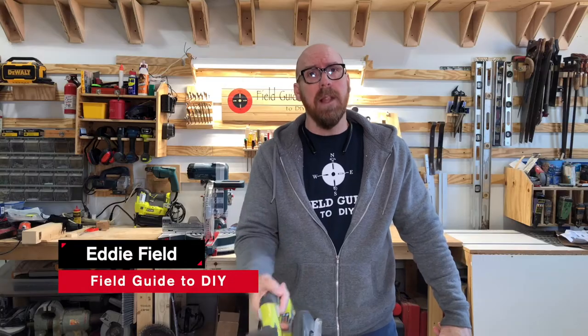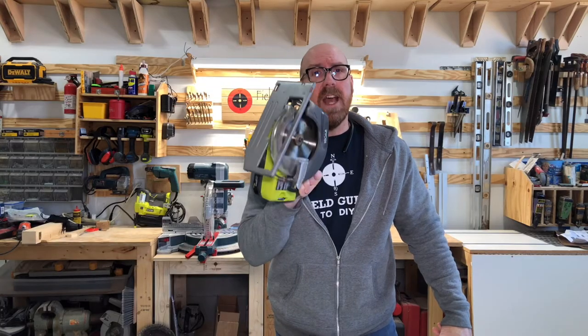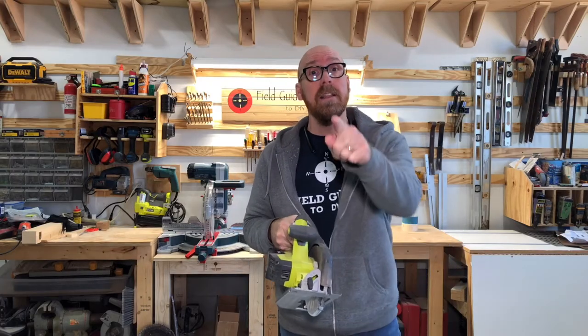Hi, I'm Eddie Field with Field Guide to DIY. One of the most common questions I get is how do you change the blade on the Ryobi Cordless Circular Saw? This is the six and a half inch blade. I'm going to show you step by step how to do just that. Let's dive in.